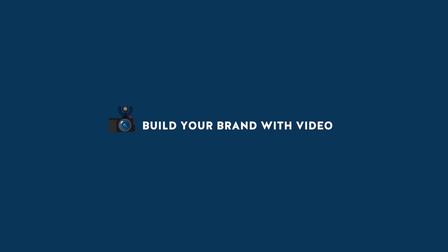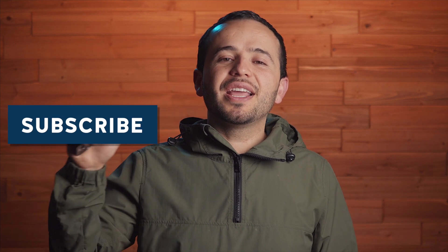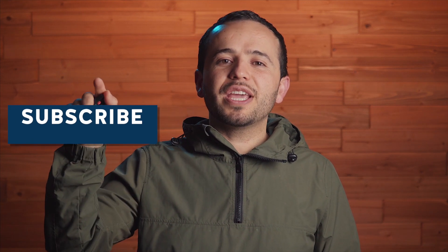Today we're going to take a look at how to nail exposure using false colors. Hey, what's up guys, this is Marcos and this channel is all about helping you create better videos so you can build your brand. If you haven't subscribed, hit the subscribe button and also hit the bell notification so that when I upload a new video you get notified.